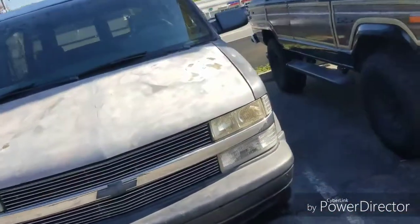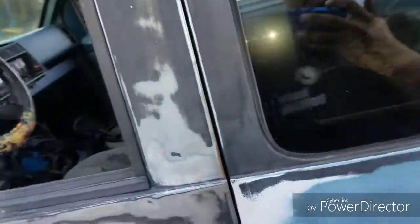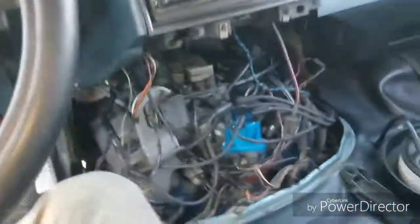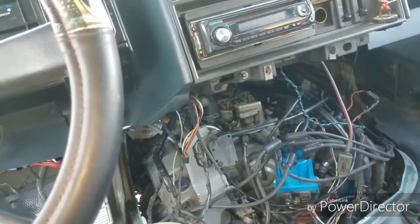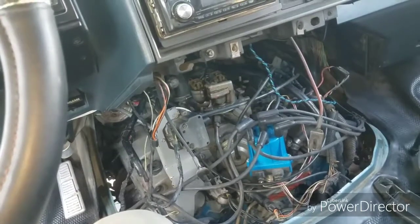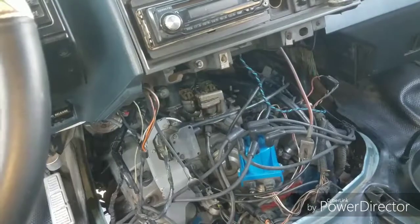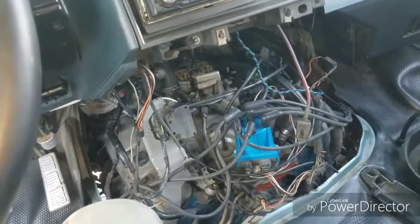Today we're looking at a 1989 Chevy Astro. This vehicle has an issue where it does not want to start after it's been driven a little bit. It starts up okay in the morning, but once you drive it for a while — say you go to the supermarket, stop, and try to start it again — it'll just crank over and over and will not start.